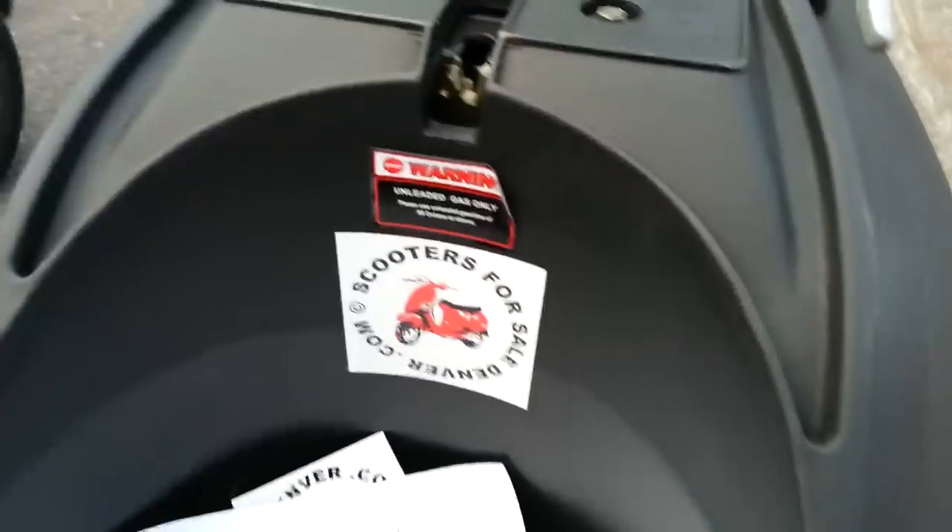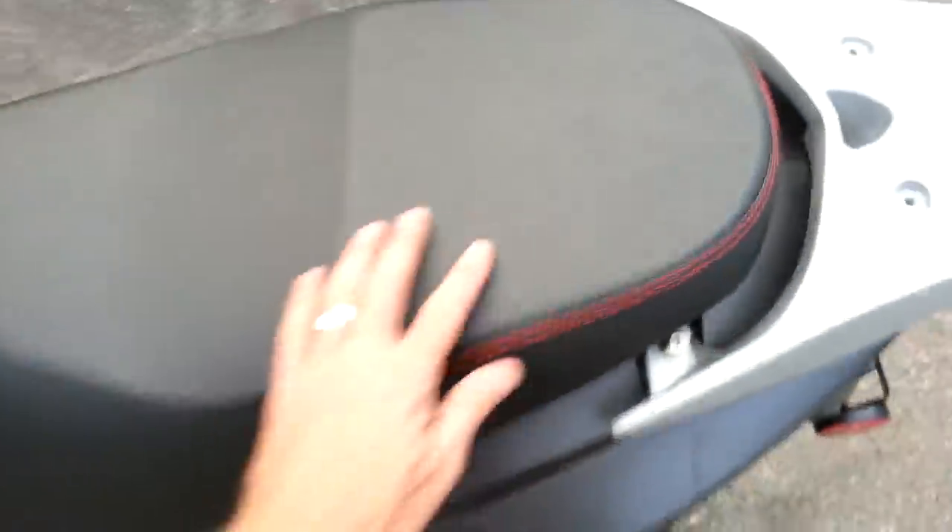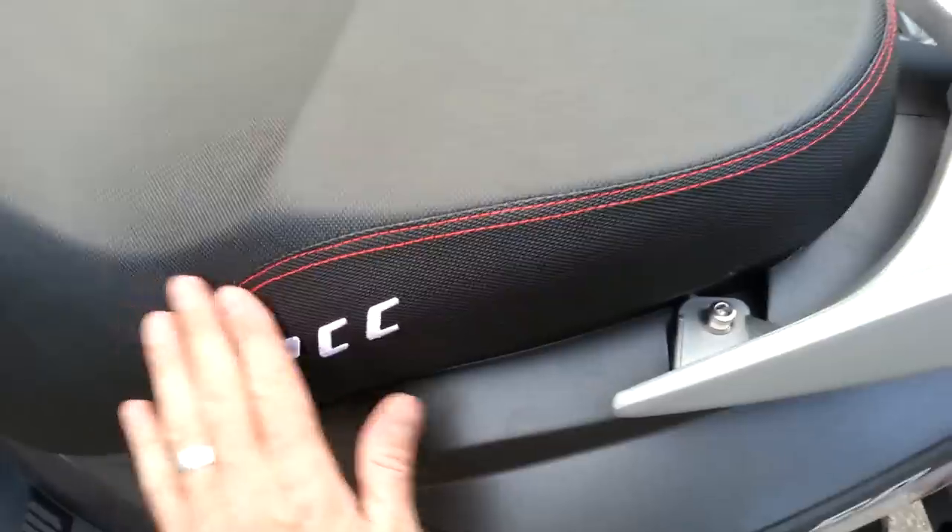DenverScooters.com sells this scooter, and I just thought I'd do a video on it. Even the seat is really good — you can see the quality of the seat, it's not that cheap Chinese stuff.